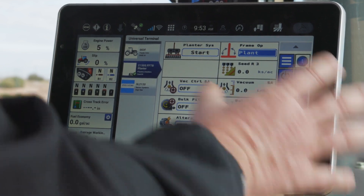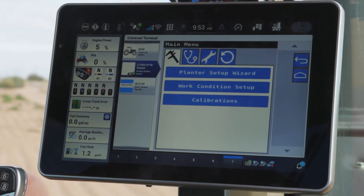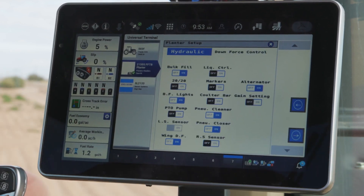To get into that wizard, we're going to come into our main menu on our universal terminal screen and hit that three bar menu. That's going to step me into a planner setup wizard — a great wizard to ensure that we've got the configuration set properly on that planner.